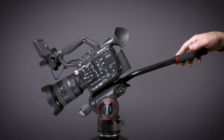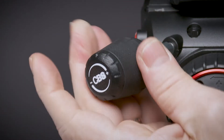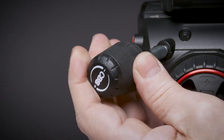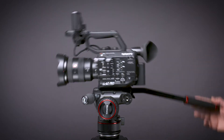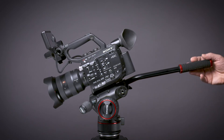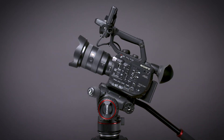If the camera tilts forward away from you, rotate the balance knob clockwise until it remains in place. If the camera bounces back towards you, decrease the amount of counterbalance slightly until the camera steadies. Now once again tilt the camera approximately 30 degrees in each direction. When the camera appears weightless in any position, it's properly balanced.